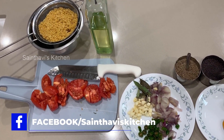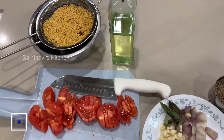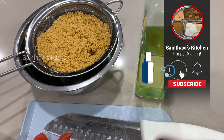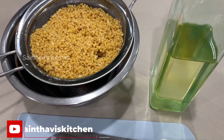Good morning everyone! Today I'll be making paasi parippu sambar, which is moong dal sambar. It's not really a sambar — it's more like a dal — but we call it sambar at home because we eat it with idli or dosa or chapati. This is not traditionally eaten with rice, but you can eat it with rice if you like.